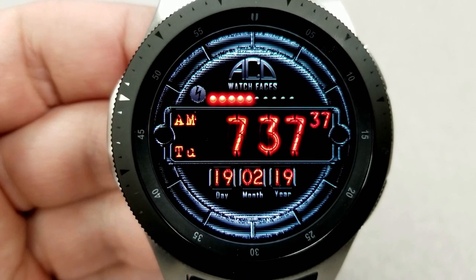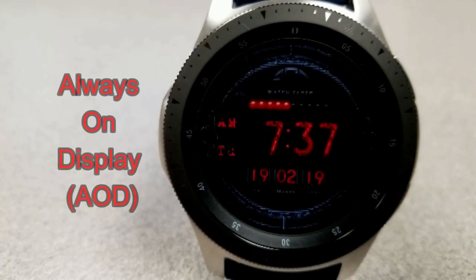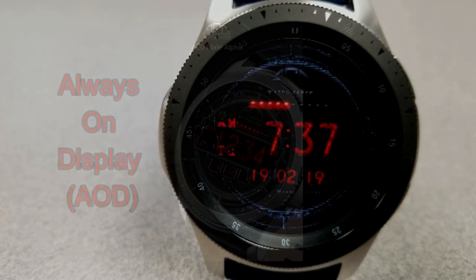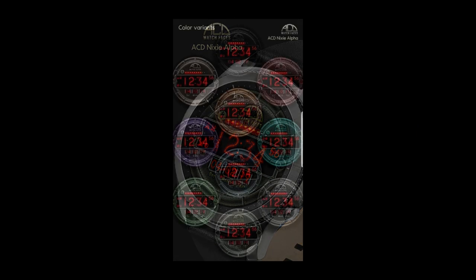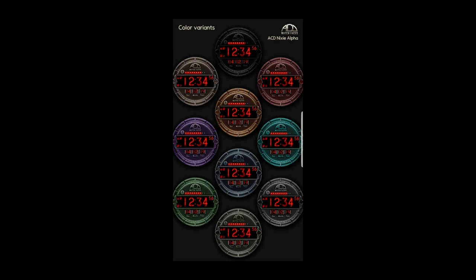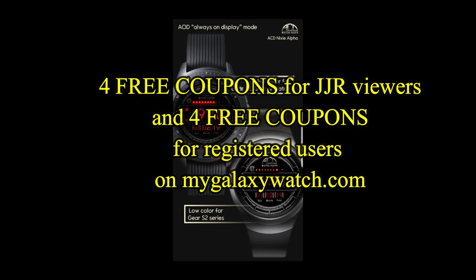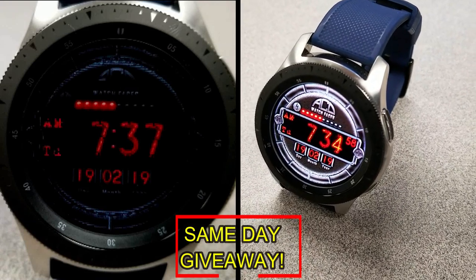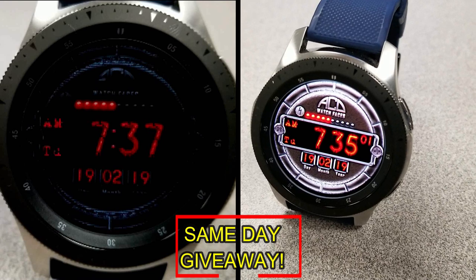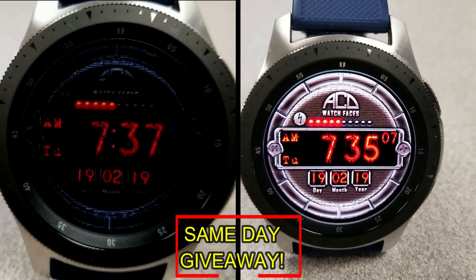This one also comes optimized with an easy to read AOD mode. If you want more information on the watch face reviewed today, simply do a search in the Galaxy App Store under the name of this face — I've also included the direct link in the video description. I'm giving away coupon codes to random viewers that comment here, as well as coupons to random registered users on the Watch Face Community website mygalaxywatch.com, so you have two chances to win. Remember, you have to be a registered user to participate, so make sure you go sign up.